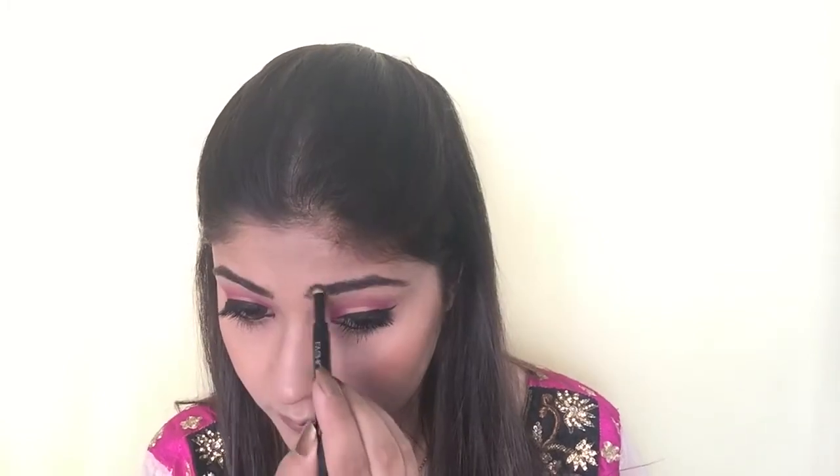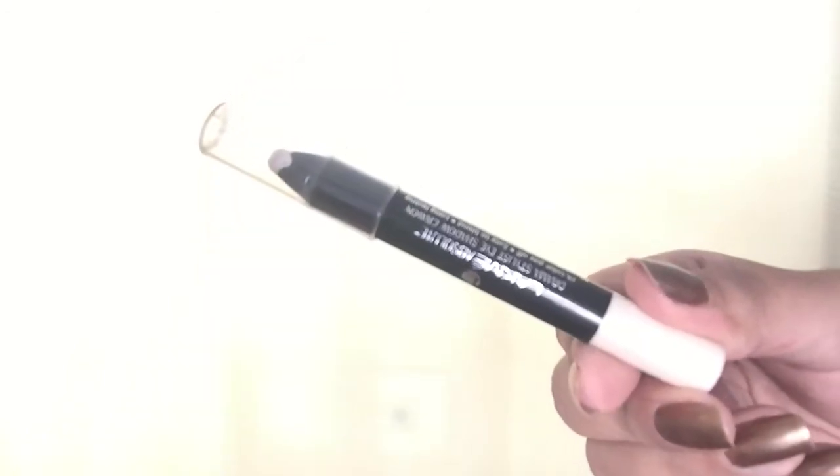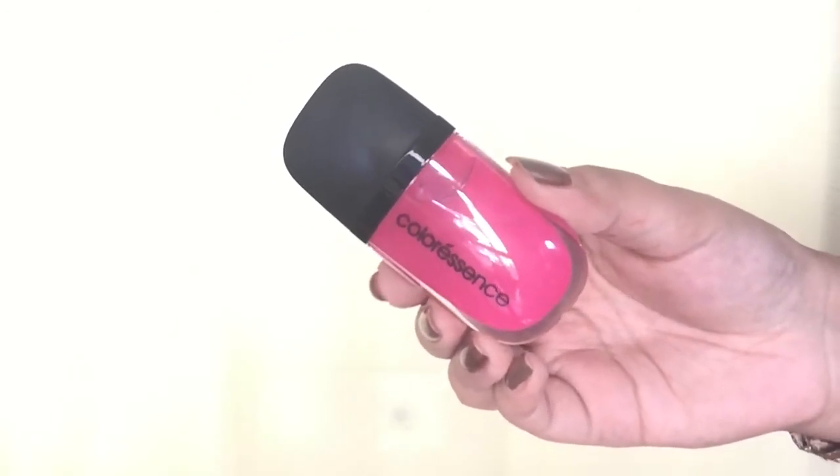Next I'm using the Maybelline Fashion Brow Duo Shaper in shade Brown to fill in all the gaps in my brows. I don't usually have to work much on my brows as I have naturally fuller brows. Then I'm using a Lakme eyeshadow stick in white with warm gold glitters — it works perfectly as a highlighter — applying it on the highest point of my brow bone and blending it with my finger.